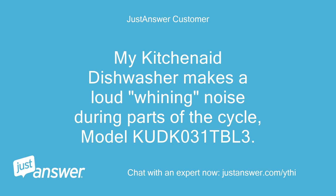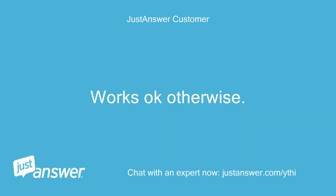My KitchenAid dishwasher makes a loud whining noise during parts of the cycle, model KUK031TBL3. Works okay otherwise.